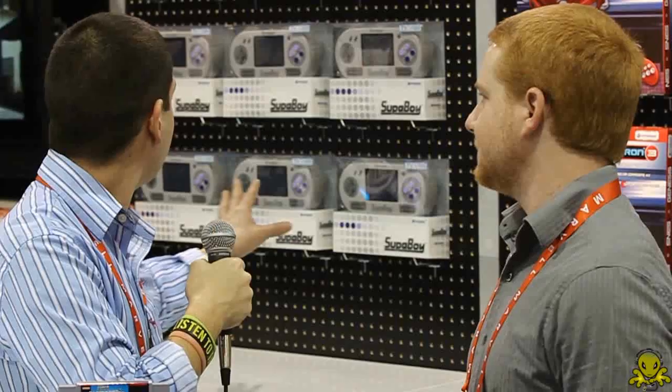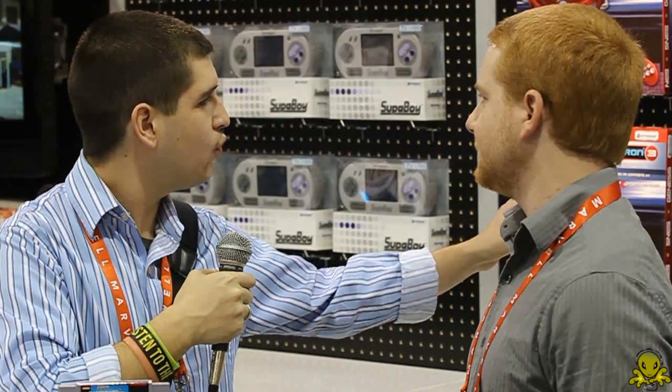Very interesting, that's really nice. So what exactly is the Retron 3? The Retron 3 is actually a Super Nintendo, Nintendo, and Sega console — a 3-in-1 device that can play all three systems. Not only does it play the three systems, it also comes with two wireless controllers as well as the original controller ports. So you can play your original Super Nintendo, Nintendo, and Genesis controllers on the system with each game.